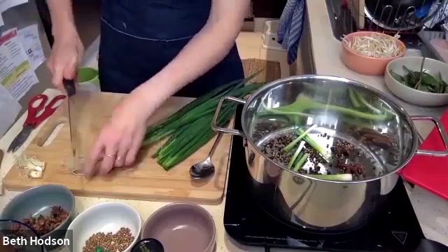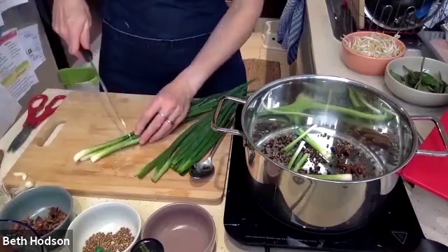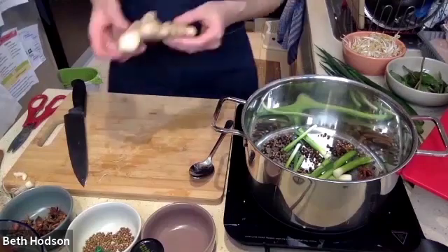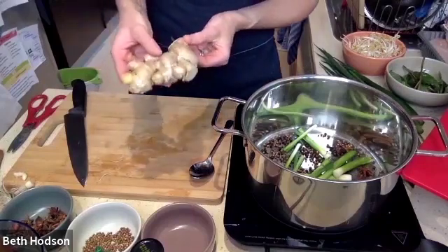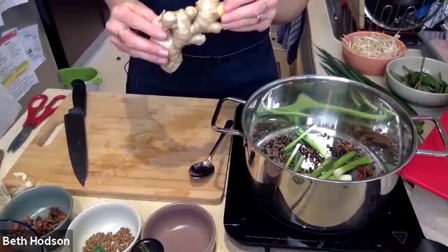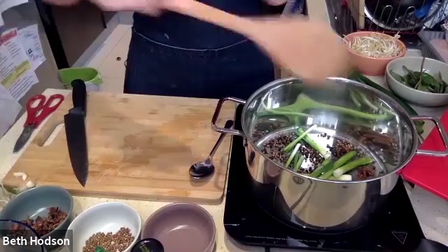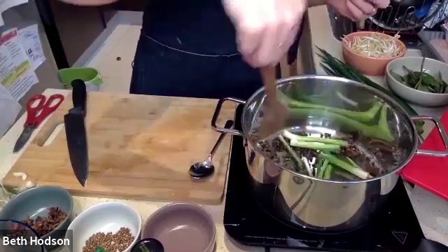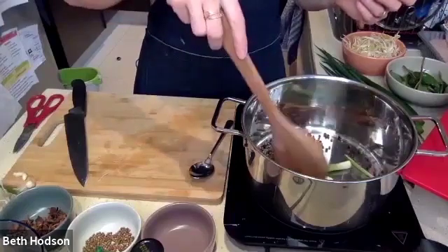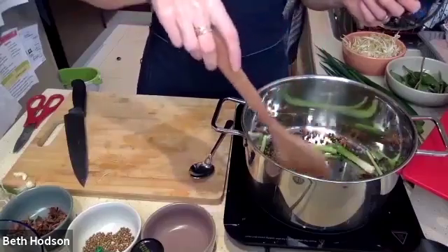I'll do the same with my other green onions and add them in there. Then we have the ginger and we're going to grate the ginger. I have a nice fresh piece here with the peel. Are you all using fresh ginger or do you have minced ginger in a jar? Fresh ginger — beautiful. It's really fragrant — if you stick your nose over the pot it smells so beautiful with all those toasted seeds and the added green onions.